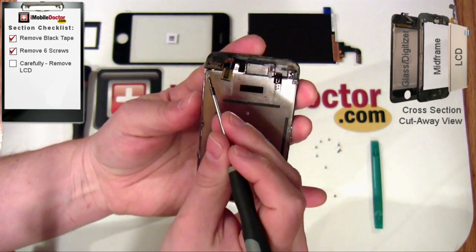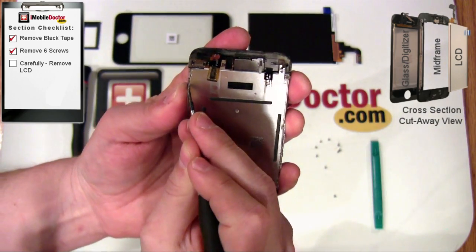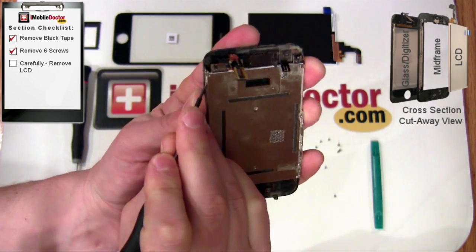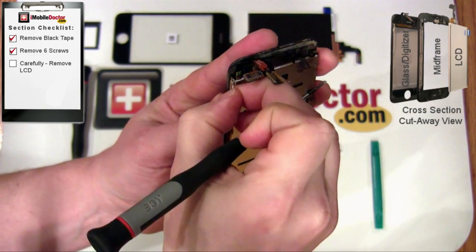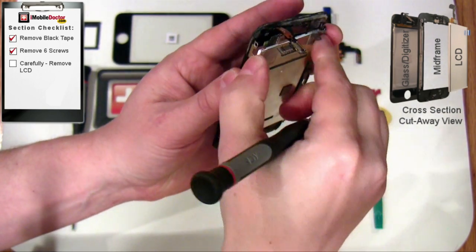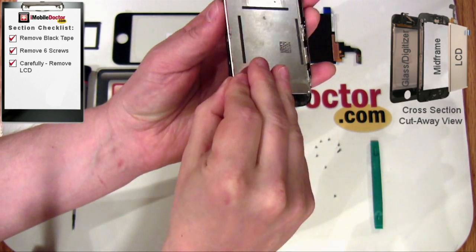Here we are extracting the LCD screen. Watch carefully exactly how and where we place the tool to snap out the LCD. Extreme care needs to be taken not to put any pressure or bending force on the LCD because it will crack. There is a small valley between the metal seams. Insert the tool and leverage up.